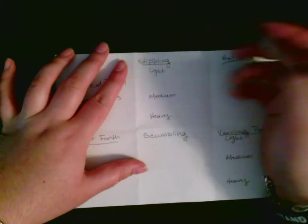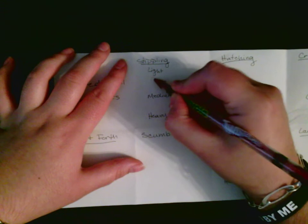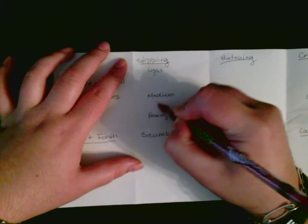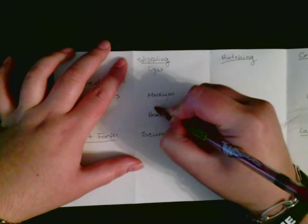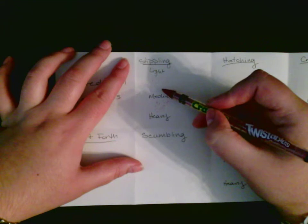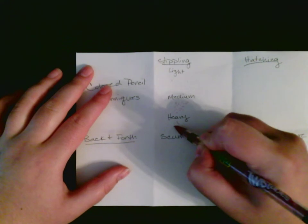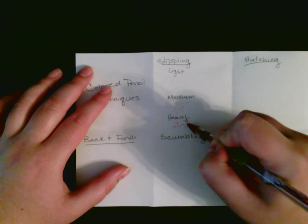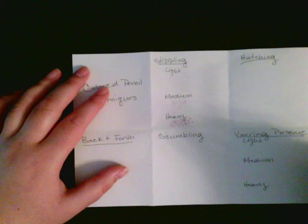For the light stippling — stippling is dots, so you're just going to do little dots. The closer you have dots, the darker it becomes. For medium, I'll make them a little bit darker and press a little bit harder. See how light you could barely see what was going on? For heavy, make sure you're pressing hard, making sure they're really close together. You're really practicing what you're doing — just dots.